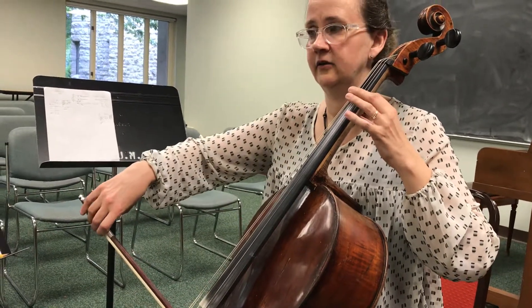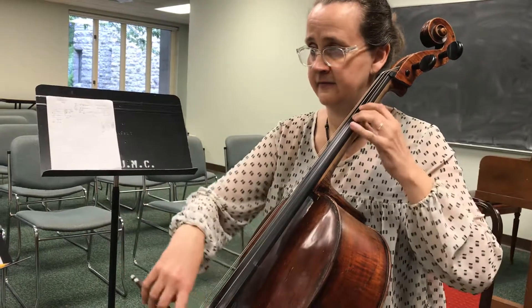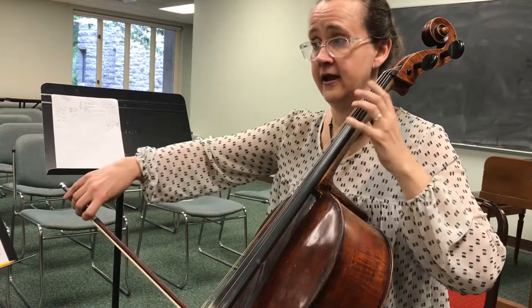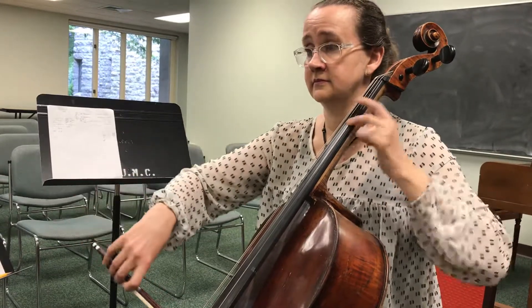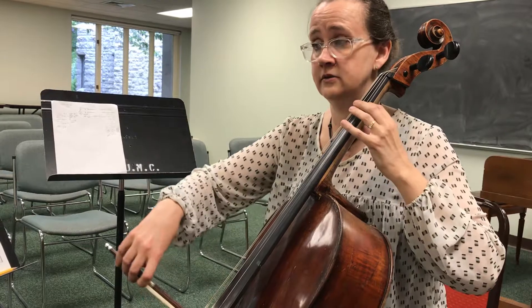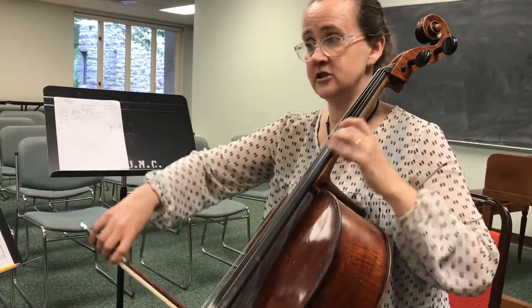Three, four, one. This is where you shift up — two on D, second position.